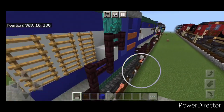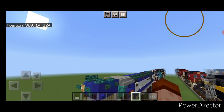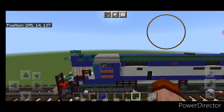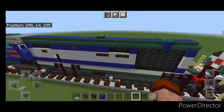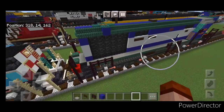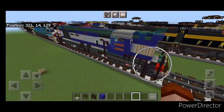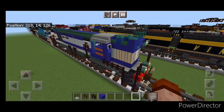And there we have it folks — we've completed our Indian Railway's WDM 3A locomotive. I hope everyone enjoyed this build. Thanks for watching, don't forget to like, comment, and subscribe, and everyone have a great week. Stay safe out there.